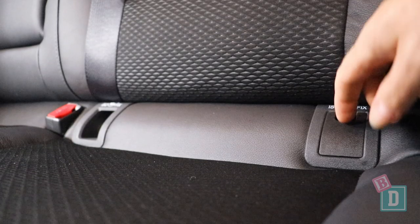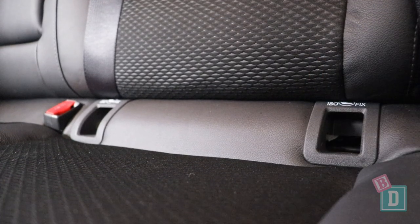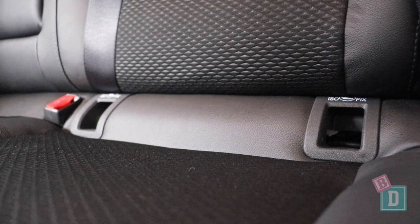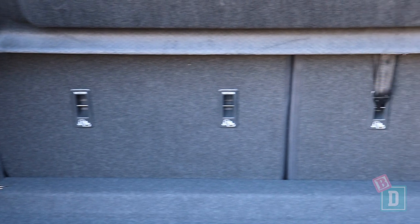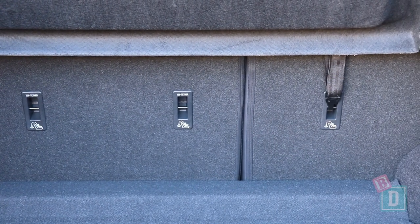In the back of the Nissan Qashqai there are ISOFIX in the two outer seats. They are within plastic guides and I found them easier to connect this time. In the boot there are top tether anchorages on the back of all three seat backs, also within plastic guides and nice and easy to connect through the boot.